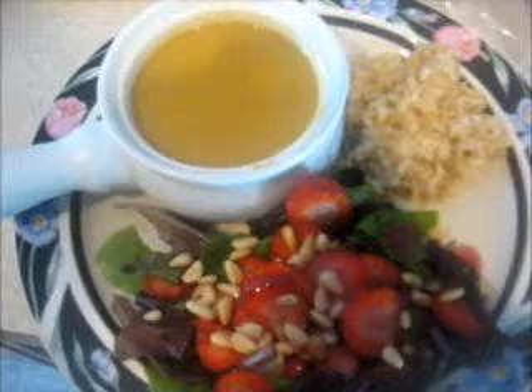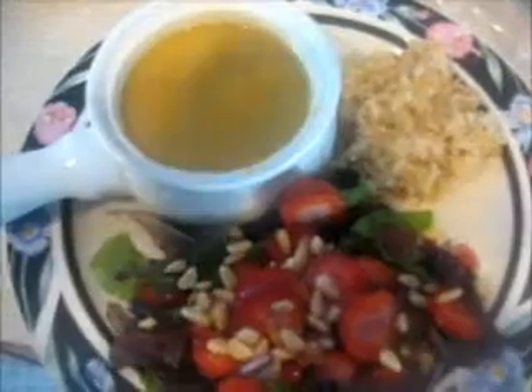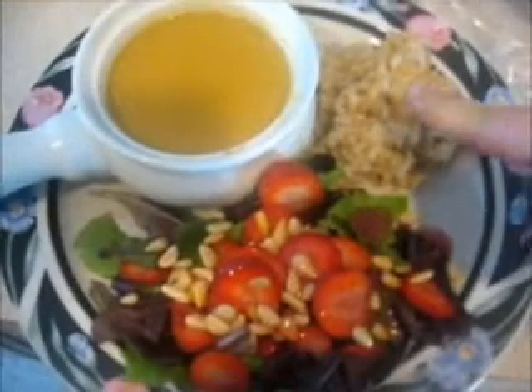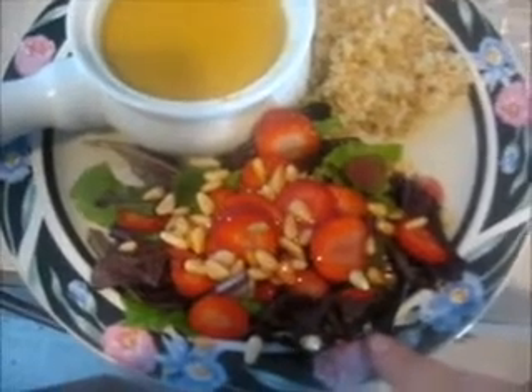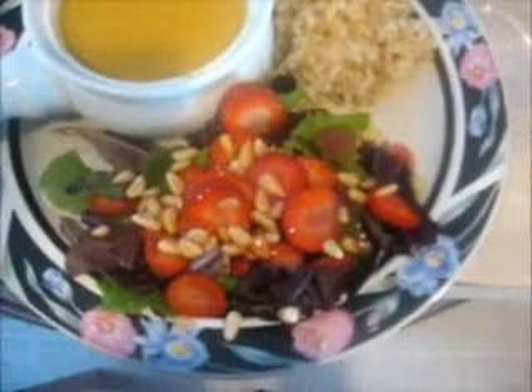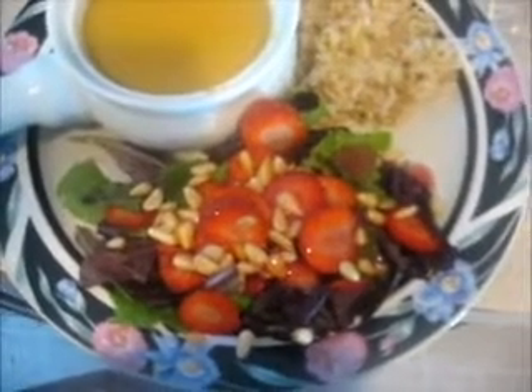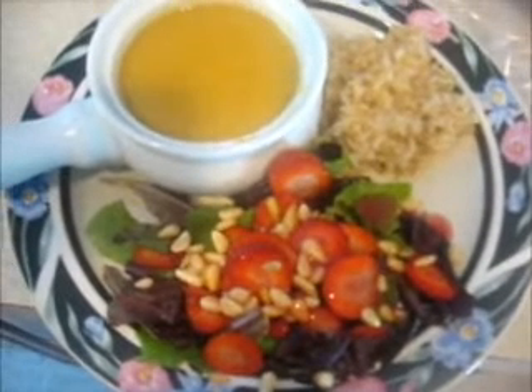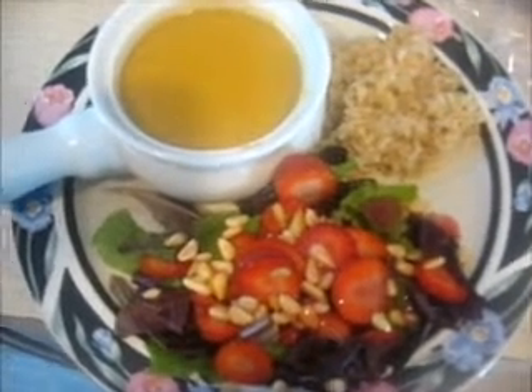That is perfect! So we'll see you at the table. This is what's for lunch — we have the butternut squash soup and my brown rice. I also made a salad with baby romaine, strawberries, and pine nuts, and then I just drizzled a little bit of raspberry vinegar on top. I'm going to go eat with the family.